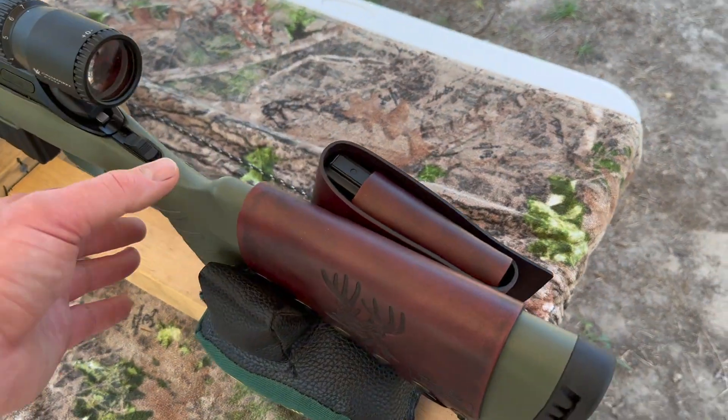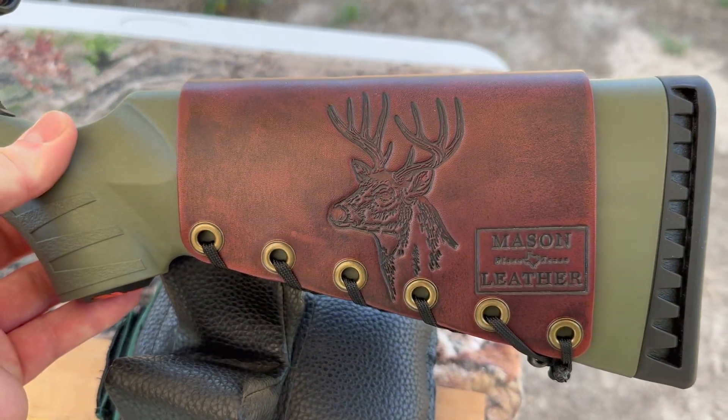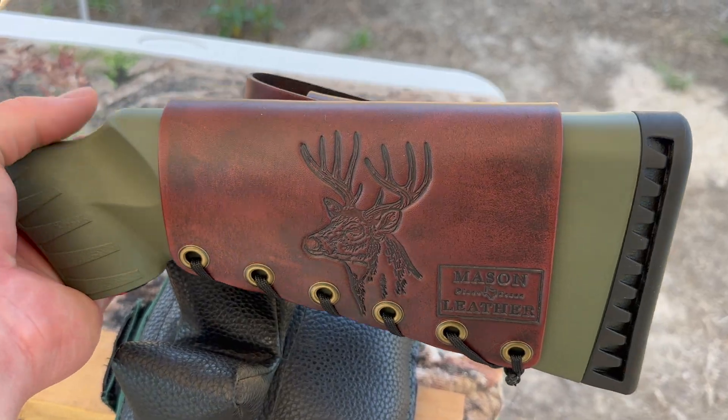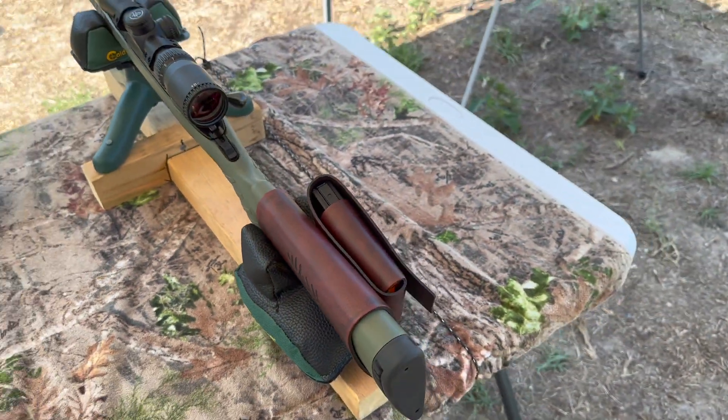Coming around to the other side, I've got my whitetail deer design on this one. Check out my website, masonleather.com. I would absolutely love to make you one. I'll link it in the description and in the pinned comment.